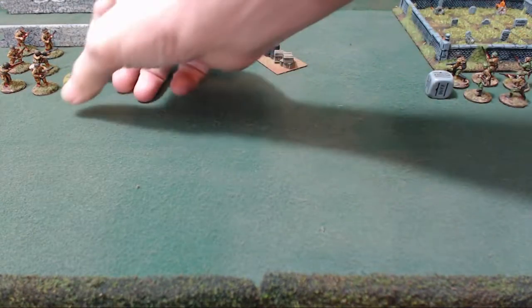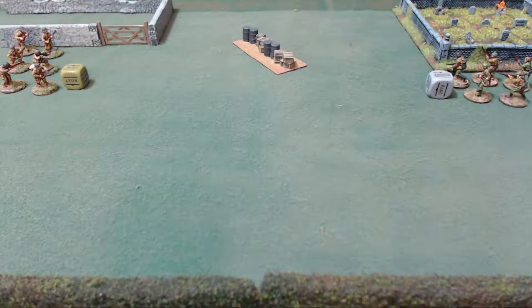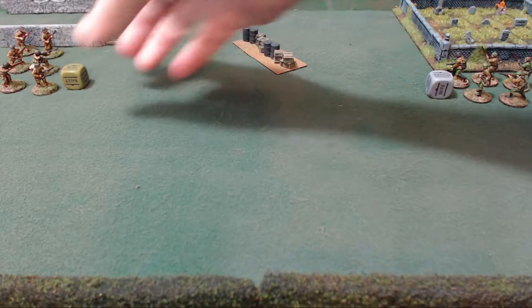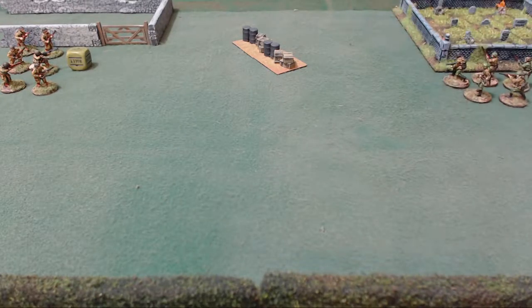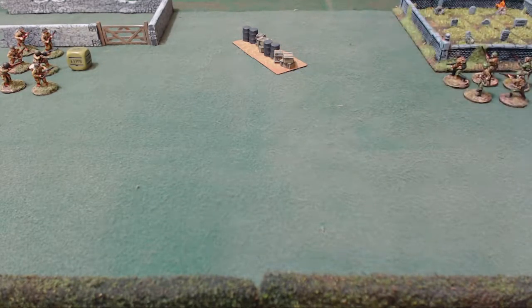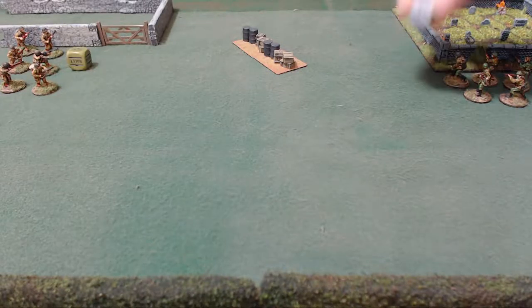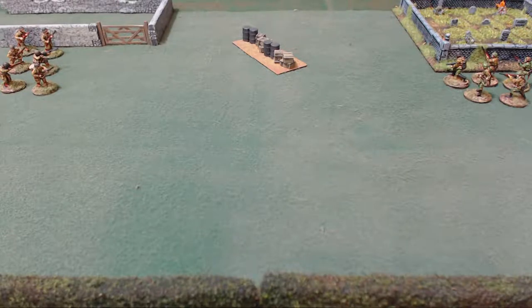If a unit stays down, it recovers pin markers, but its die doesn't get returned to the bag and the marker stays on the unit, so they basically lose their next turn because they stay down. If a unit was on ambush and there were no moving units and it was unable to shoot, you can opt to put the ambush die back in the bag, or convert it to a fire order. To do that, you roll a die — on a four or better they can shoot. If they shoot, it converts to a fire order, that ends the turn, and we put all dice back in the bag except for the downs and the ones you leave on ambush.